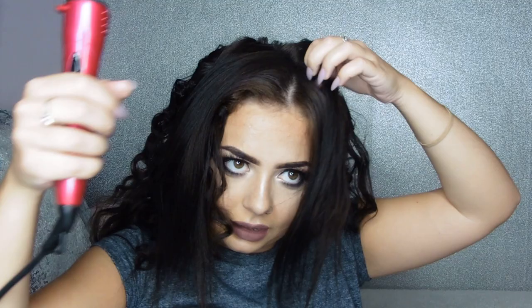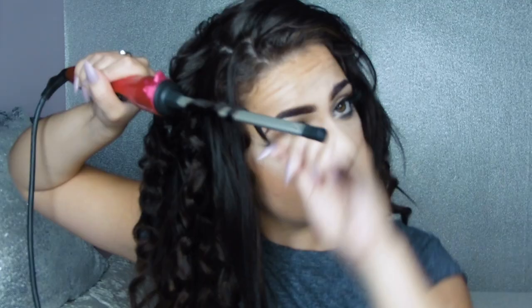Like this one going backwards, and other parts you'll want to go to the side. Once you've curled all your hair you kind of want to run your hands through it a little bit, give it a ruffle — rough it up a little bit — and you are done!